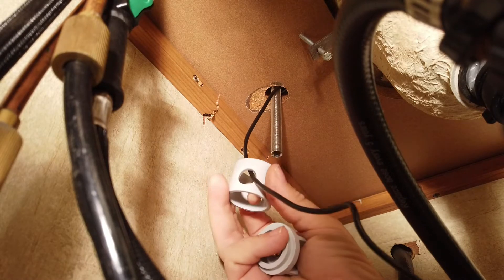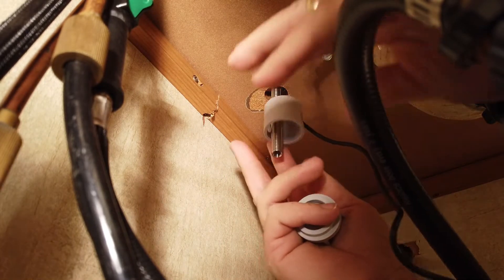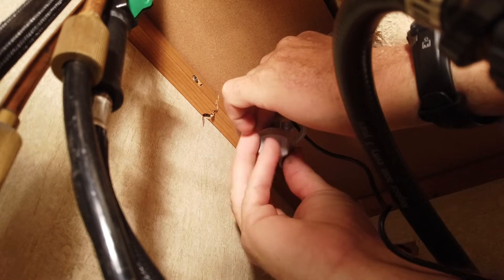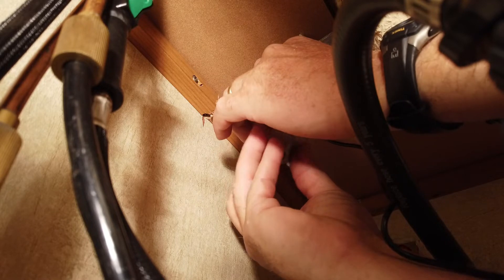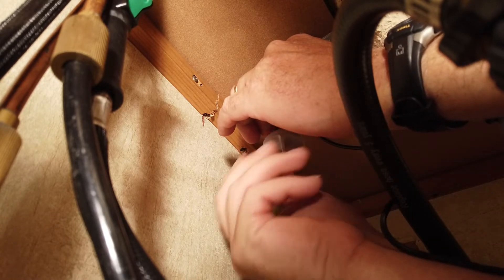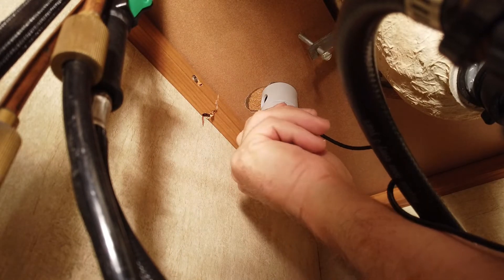You put the wire through the hole to start with and start it up on the post, then just tighten it by hand.